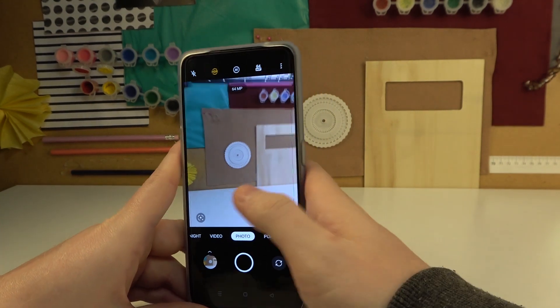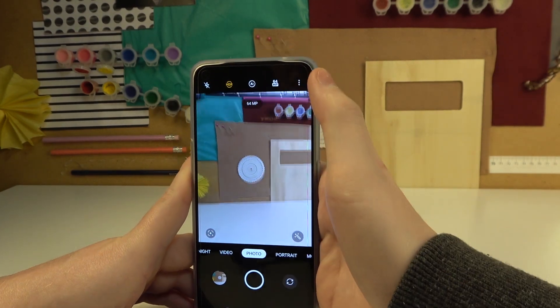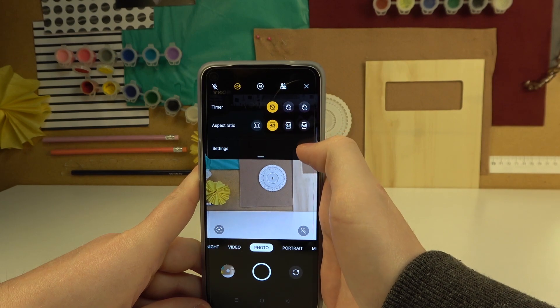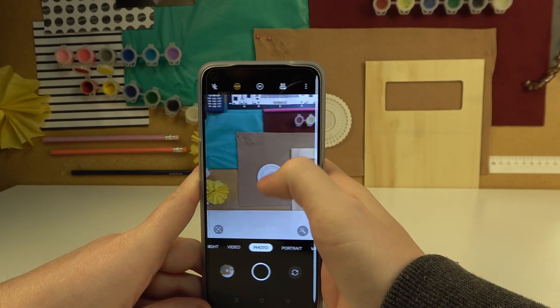The third tip is to help you stabilize your camera. Click on the three dots in the top right corner of the screen and navigate to the settings.